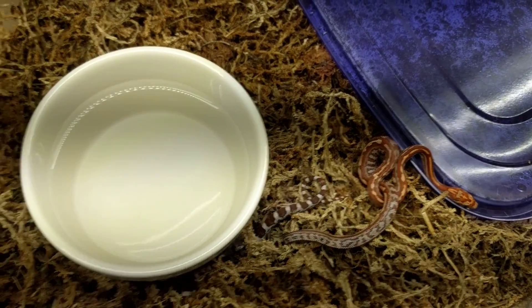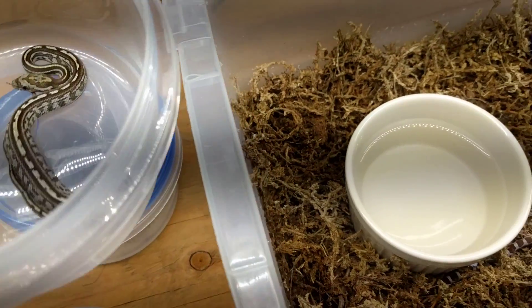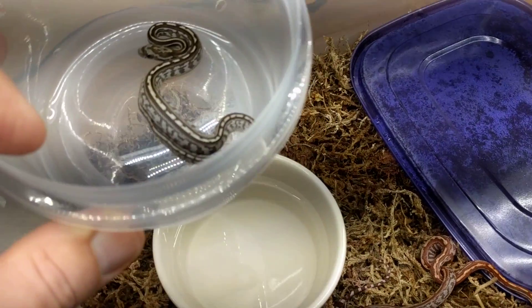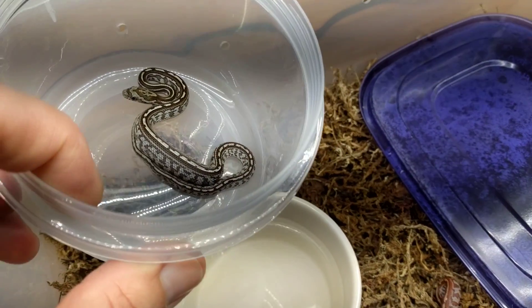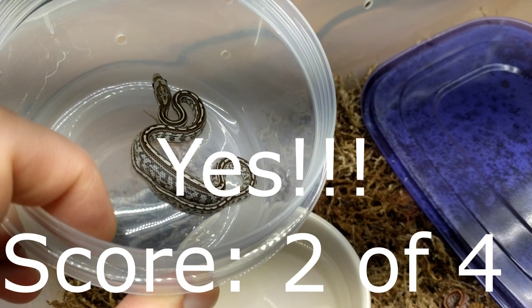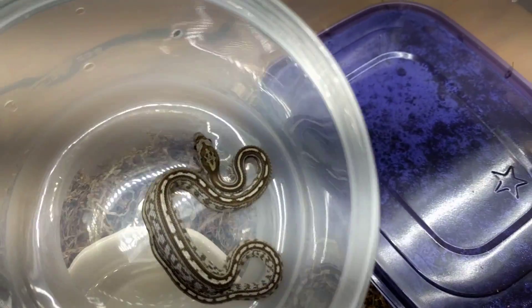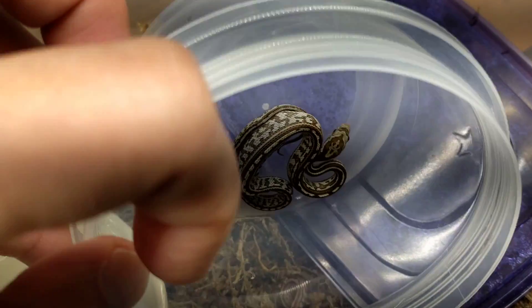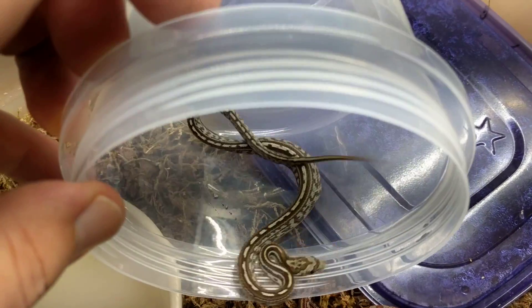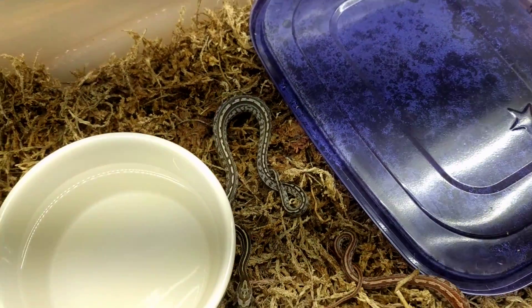Then this one here looks to me like an anethristic tessera, which is pretty cool — I've never had one of those before. That body pattern is the tessera body and then it looks anethristic to me. I could be wrong. In fact, I'm thinking now that that very first one I showed you maybe is anethristic — not a lot of red in it.